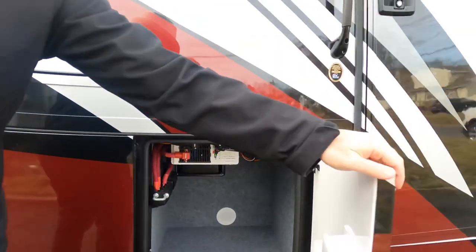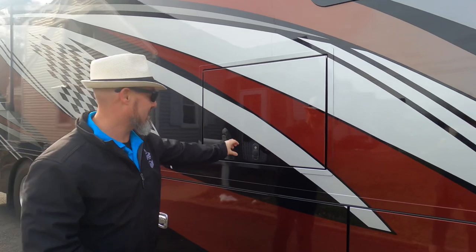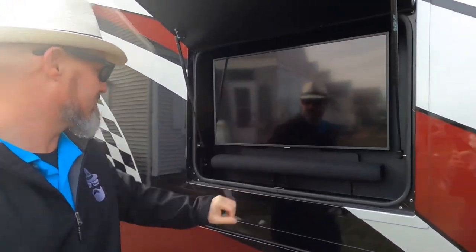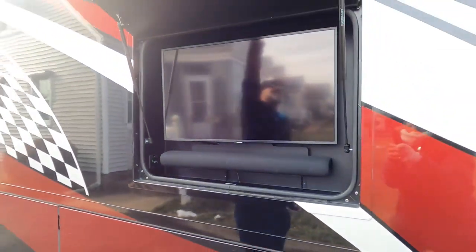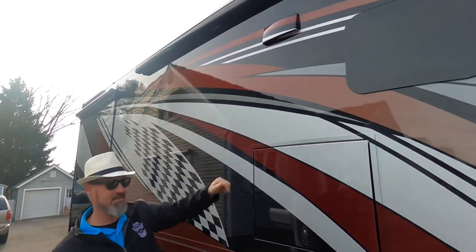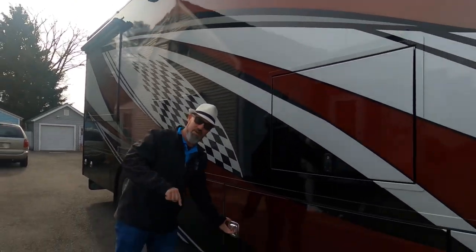These doors shut really nicely. This compartment has the outside entertainment area with a Samsung television and a Samsung sound bar, and there are USB charging ports in there as well. The microwave is vented outside — no charcoal filter needed — which is a nice touch.